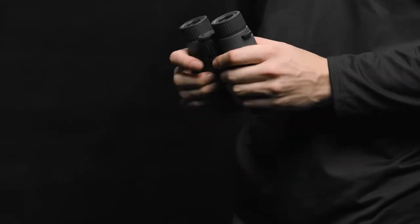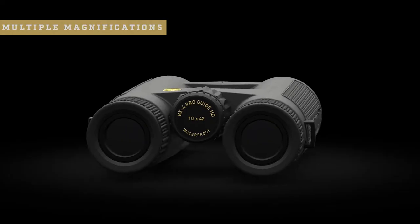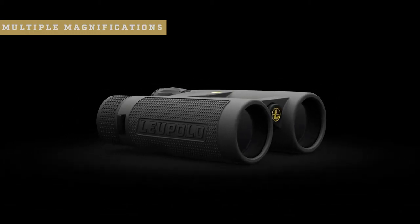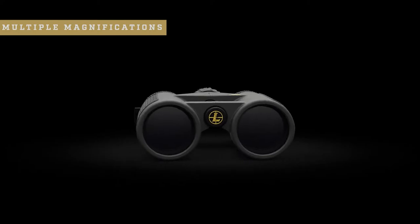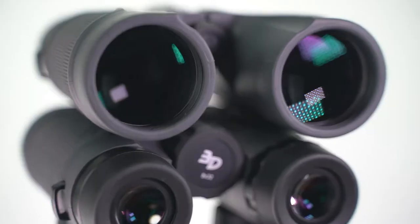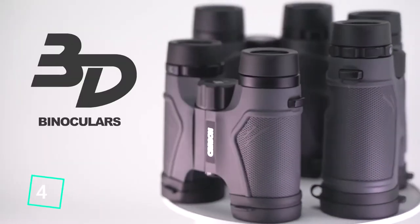Using the quarter-20 threaded tripod adapter, they come in a wide range of magnifications, including a compact 8x32 for tight timber and tree stands all the way up to 12x50s for open country adventures, with multiple magnifications in between. The BX4 Pro Guide HD comes complete with a rugged case and strap, and also fits perfectly in one of Leupold's premium bino harnesses. Like all Leupold binoculars, they are waterproof, fog-proof, and guaranteed for life.